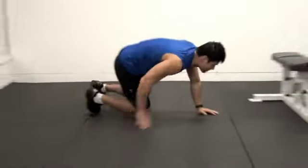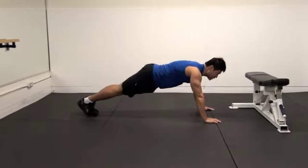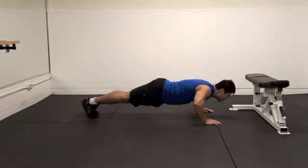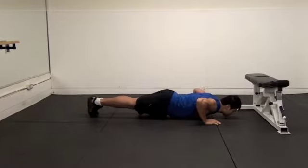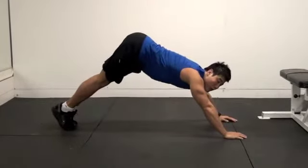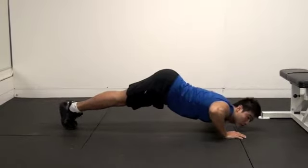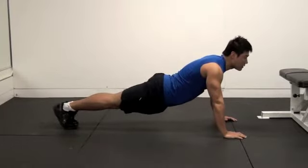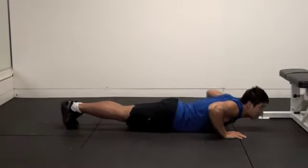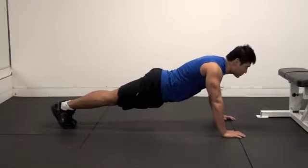Let's look at the side view. Make sure your back is in a straight line — your whole body goes down together. Try not to raise your buttocks like that, because that over-activates your deltoid and under-activates your pectoralis. Also, try not to let your hips sag, because that is really hard on your lower back and also decreases your range of motion.